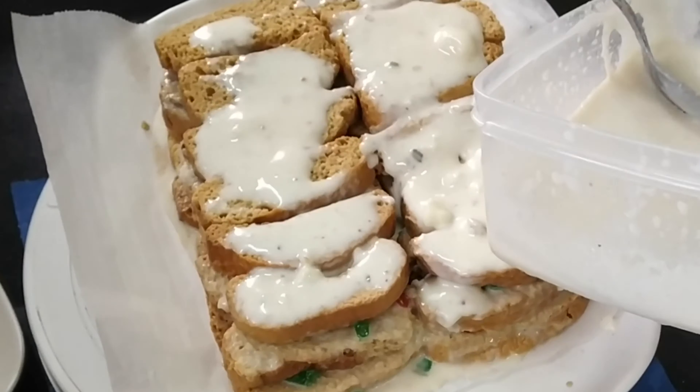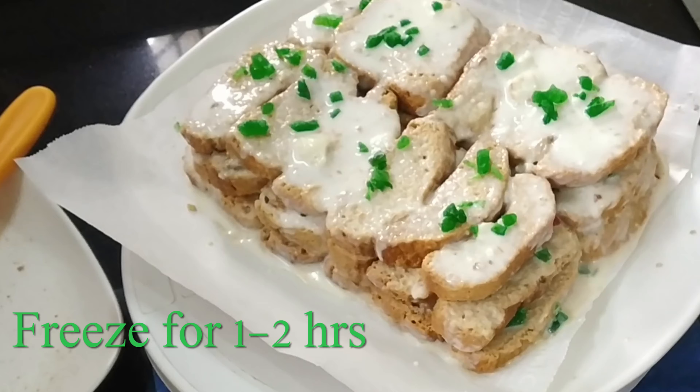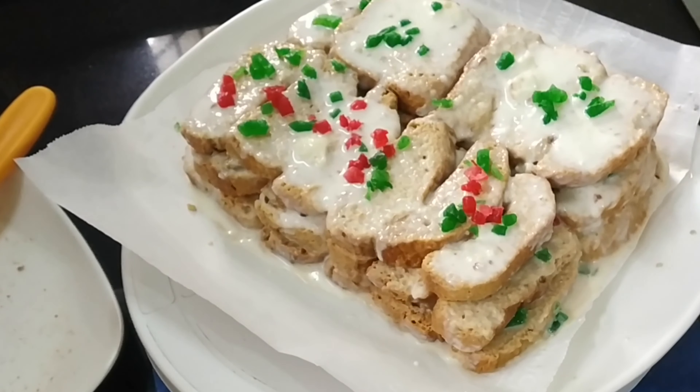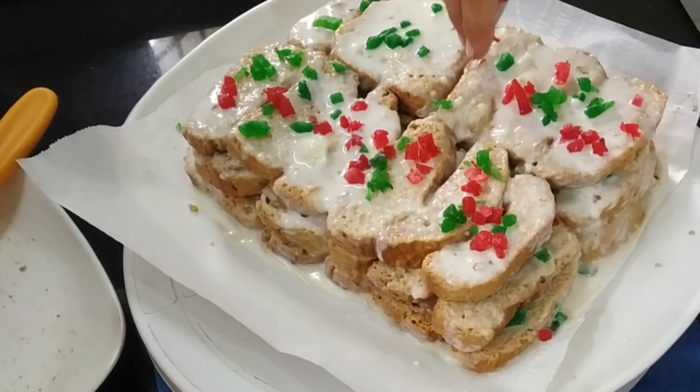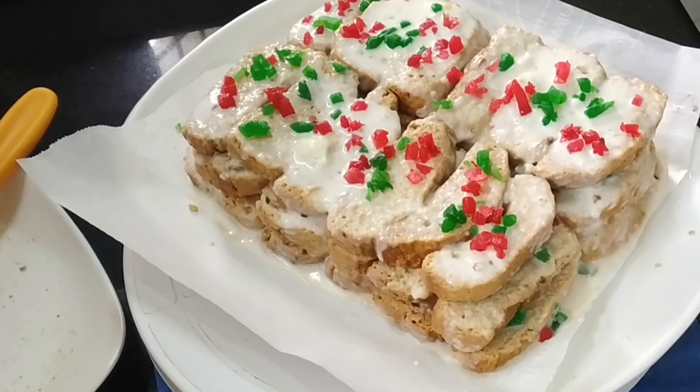Now we will freeze it for 1-2 hours because we have ice cream in it, so we need to let it set. I have made these 3 layers and will freeze it for 2 hours, and meanwhile we will make our chocolate ganache.